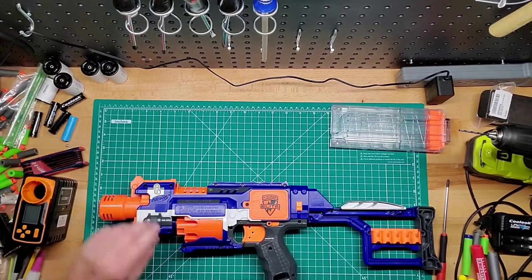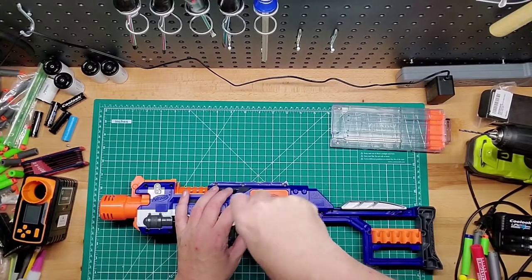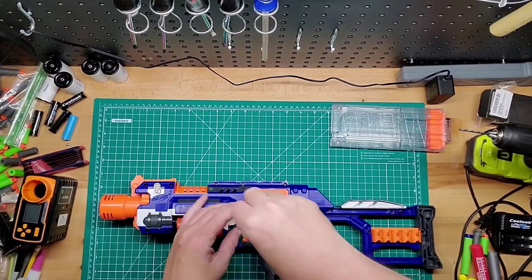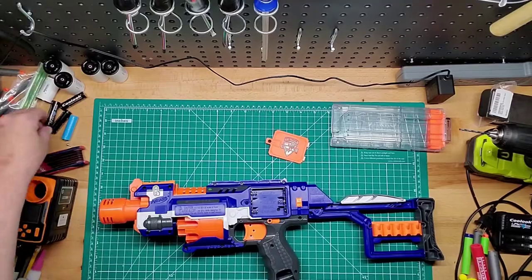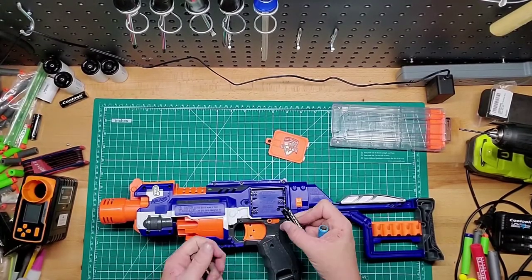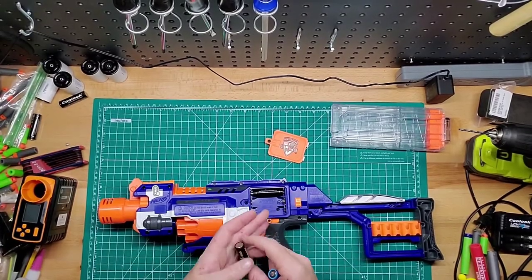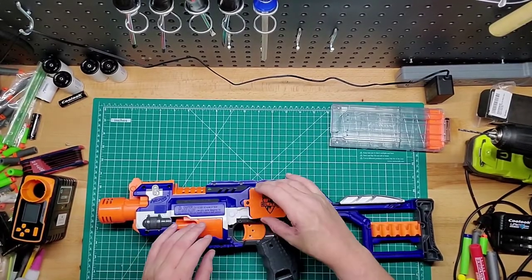So let's put some batteries in it. Unscrew this. It takes 3 AA's. We'll use the Cool Look batteries and one dummy battery — two real and then a dummy so we don't overpower it. Don't want to burn it out.